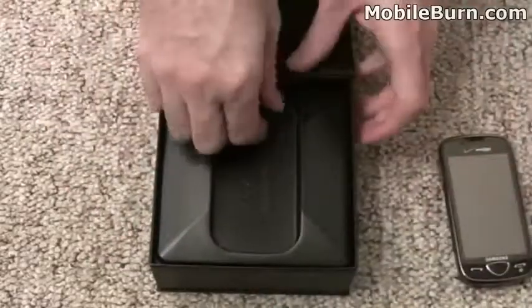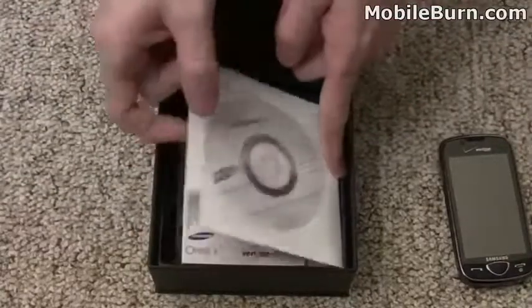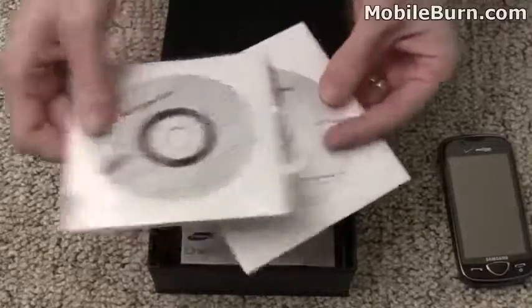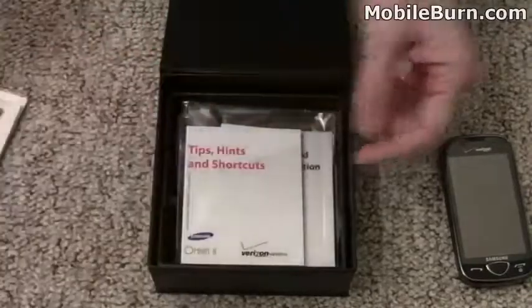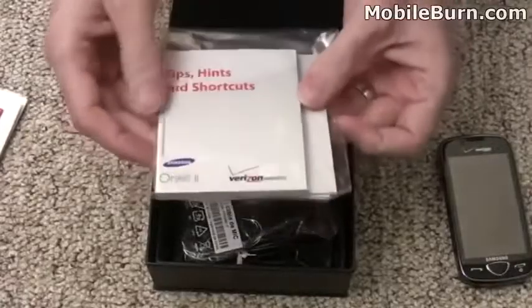Let's set it aside and see what else comes in the box. Looks like we've got a CD or two — a Companion CD for the Omnia II, a user manual, and Vcast Music with Rhapsody. There are also user guides, warranty information, and tips and hints in this bag right here.